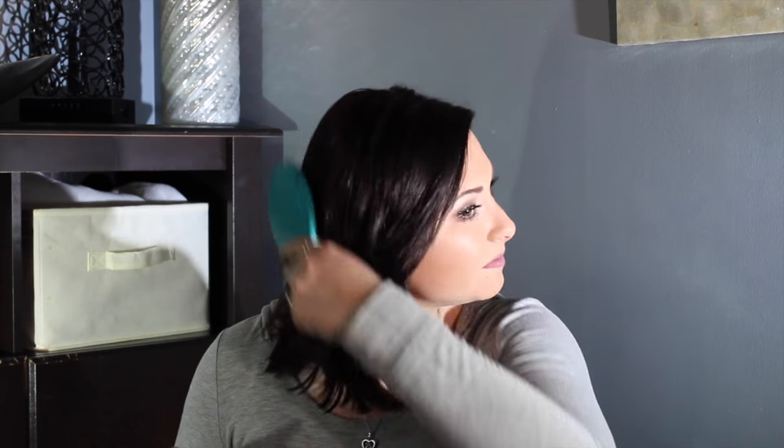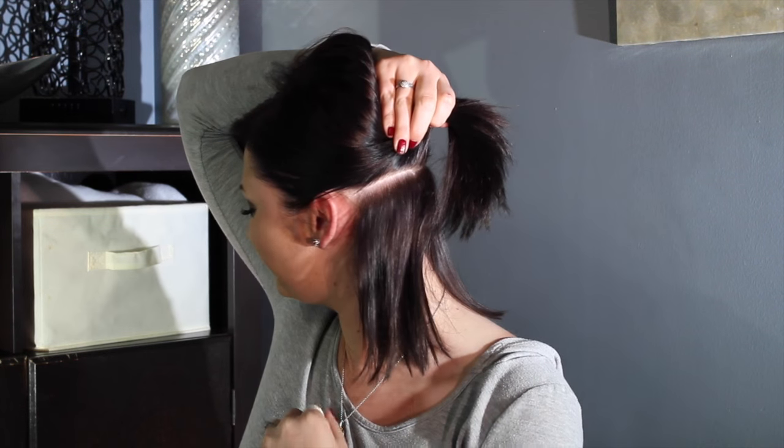The first thing I'm going to do is make sure my hair is brushed out completely. I'm going to start my first part at the middle of the ear and go straight back. Clip it out of the way.